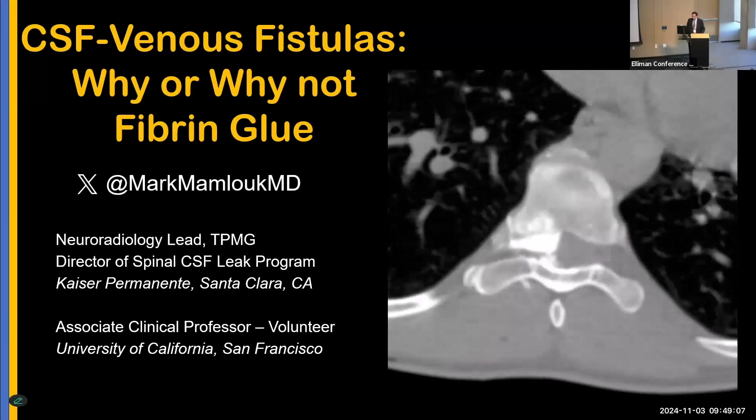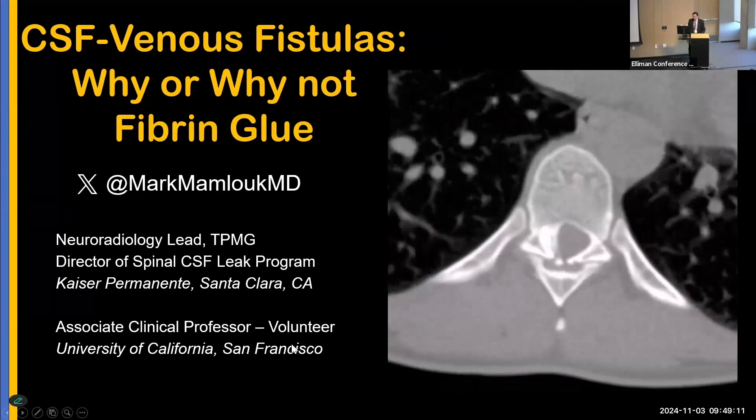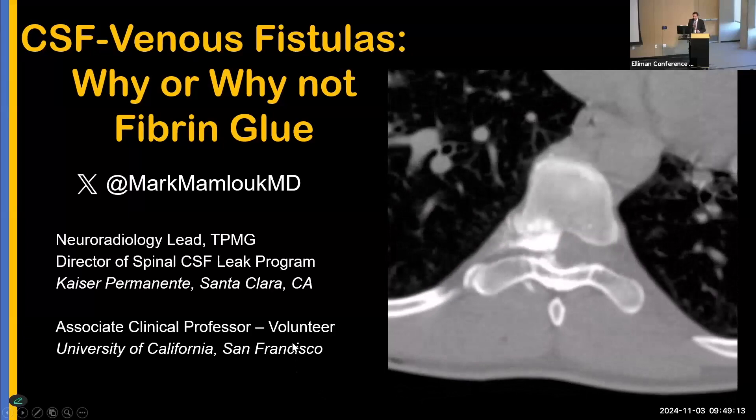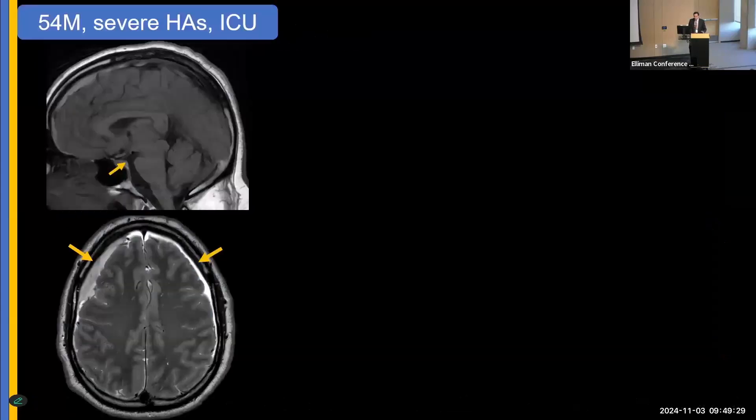Thank you for that kind introduction. I'm really honored to speak on a topic that we've done a lot of work on, and that's fibrin glue patching. Over the next 15 minutes, we're going to have two main learning objectives: fibrin glue patching from the patient experience, and operator tips and tricks that we've learned along the way. But first, let me share an index case to illustrate how much we as a society and as a field have come in spinal CSF leak care.